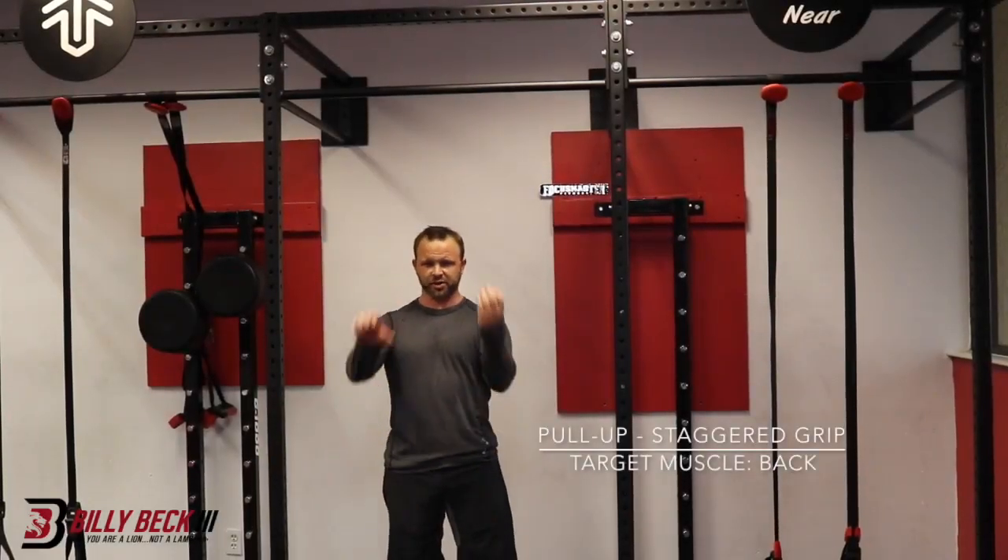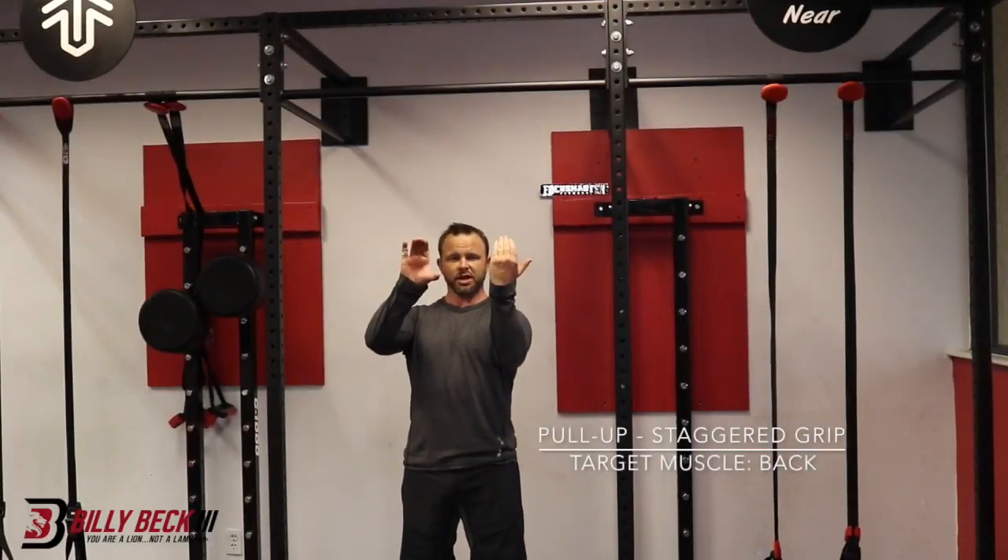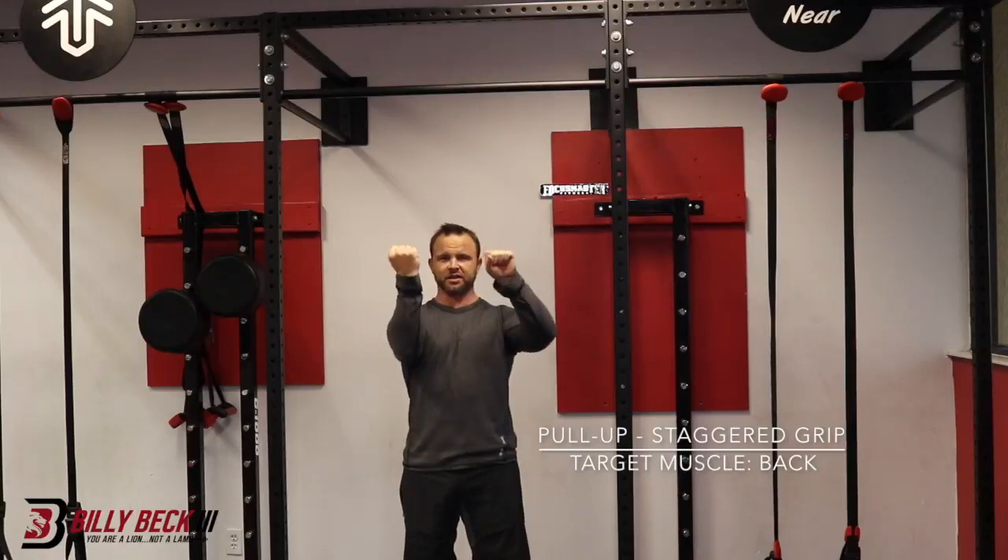Pull-ups with a staggered grip. Staggered grip is like a deadlift — one hand will be here, one over there, and the next set you'll alternate.